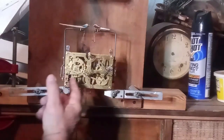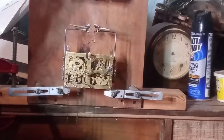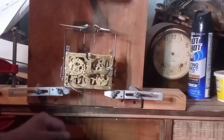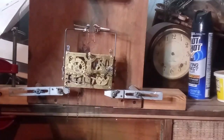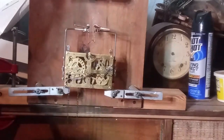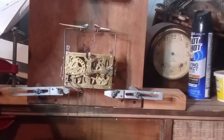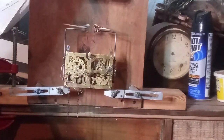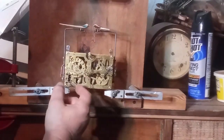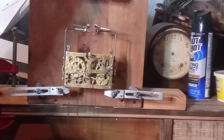I got it adjusted so it was cuckooing well on the higher numbers. You also have to understand that once you put the bellows on, there's going to be friction, so everything has to be adjusted just right. And there it is cuckooing just fine.